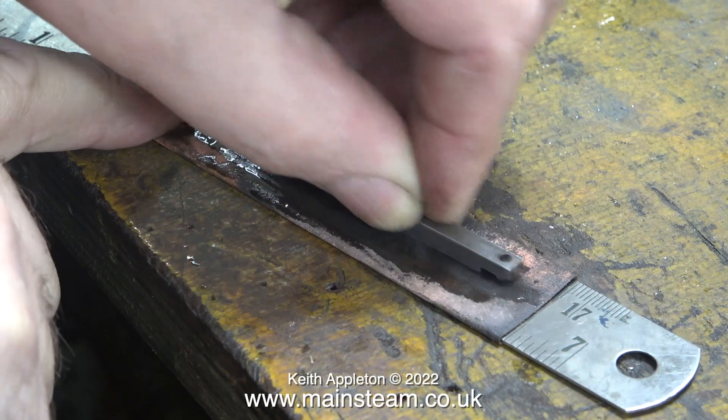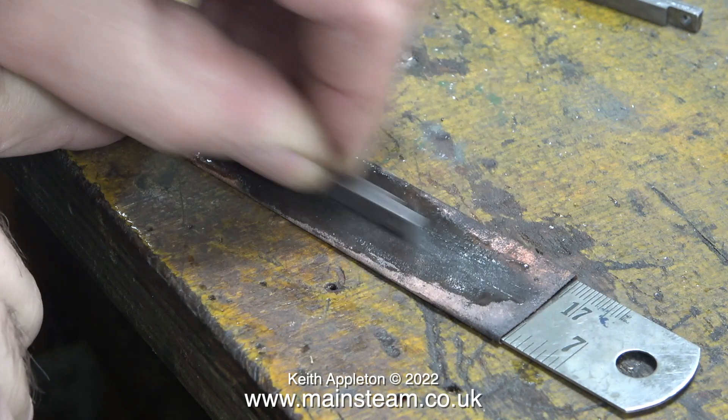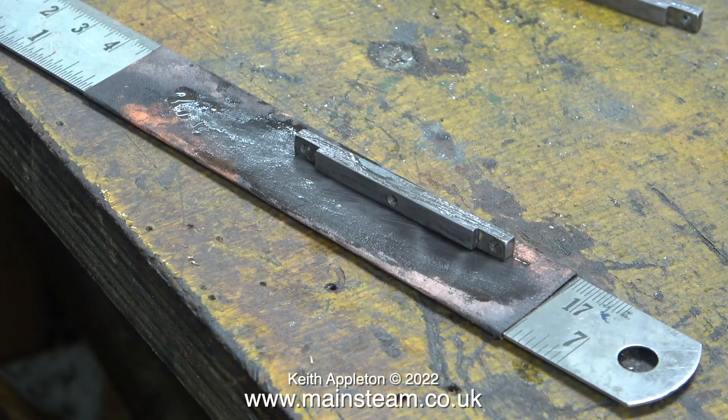Using this method it didn't take very long before all the marks on top of the guide bar were removed. If the markings had been deeper I would have used my one-inch belt sander. Doing the job at that speed soon took care of the problem and now both guide bars are quite shiny.